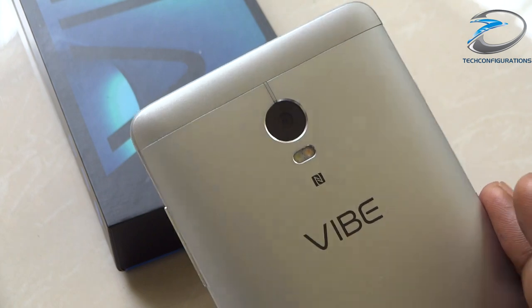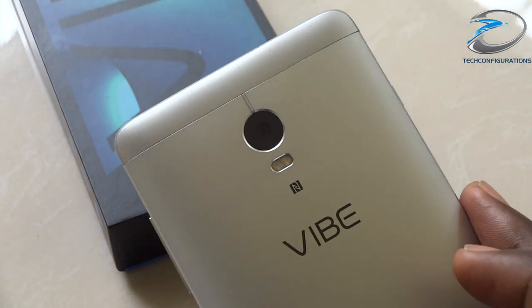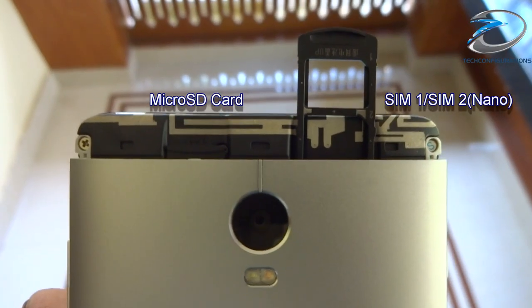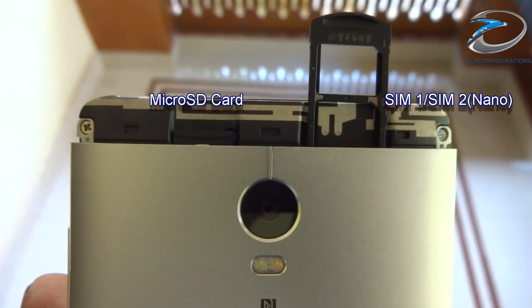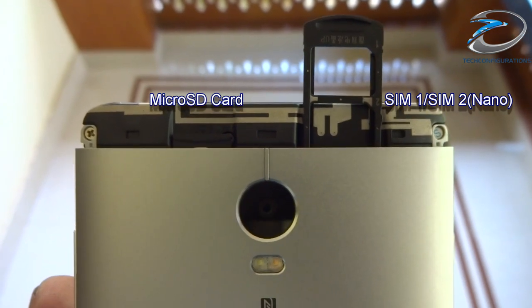The back panel features a metallic build and houses a 13MP primary camera with dual-tone dual LED flash and Lenovo branding. Removing the top plastic cap reveals a SIM tray which supports two nano SIMs, both with LTE connectivity, and a micro SD card slot expandable up to 128GB.